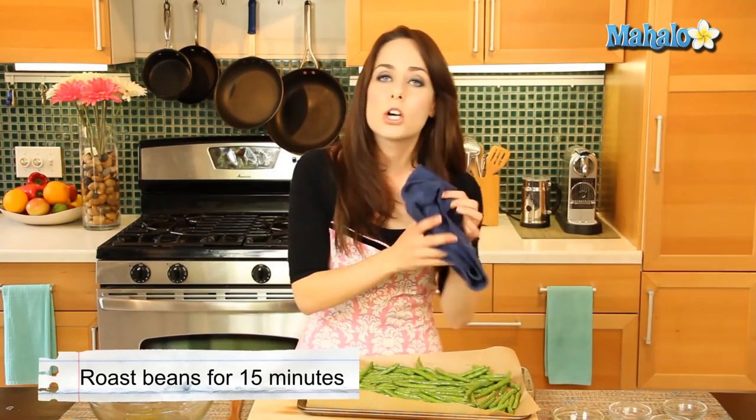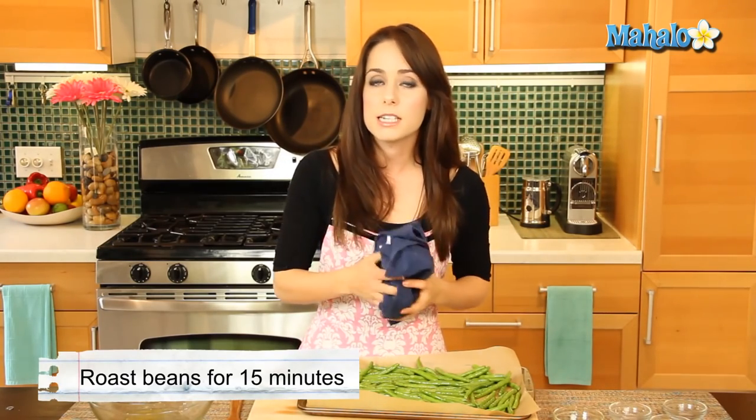And now we're going to pop it in the oven, which again is at 475 degrees, and we're going to let this cook for about 15 minutes until they're tender and a little bit browned. So we're going to come back then.